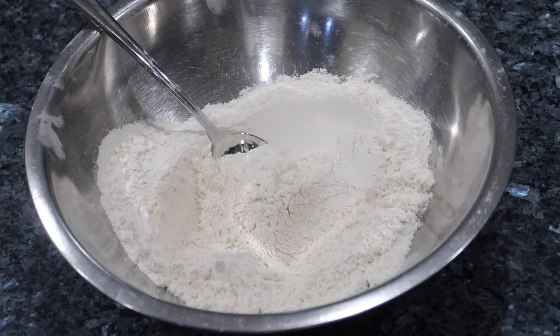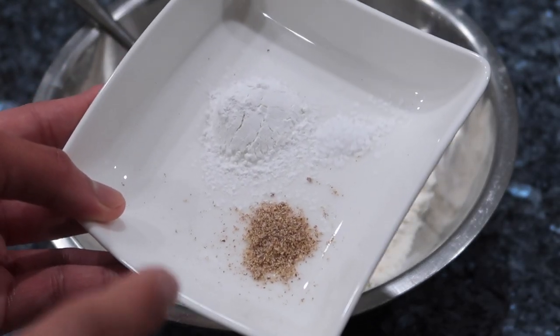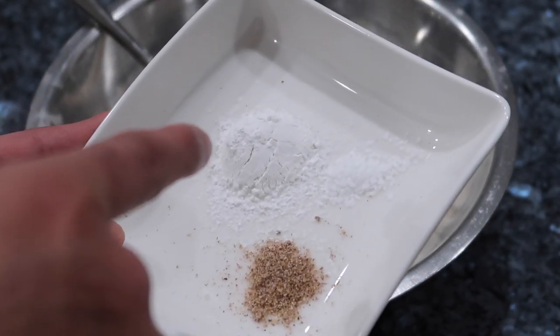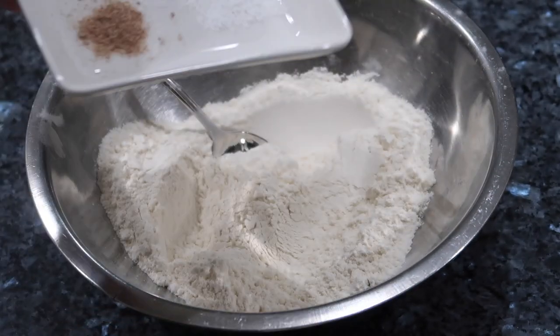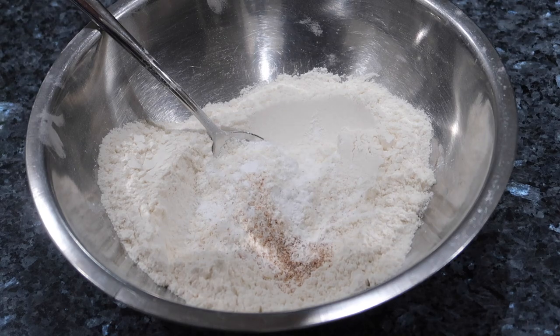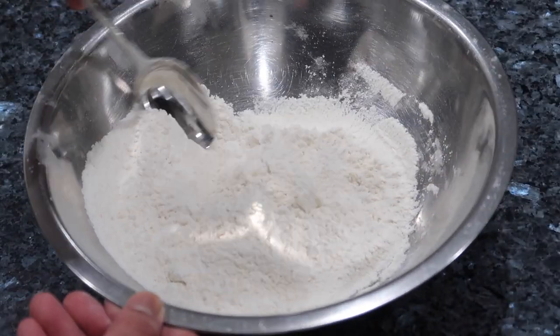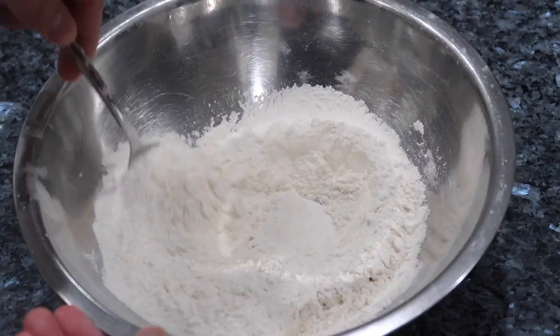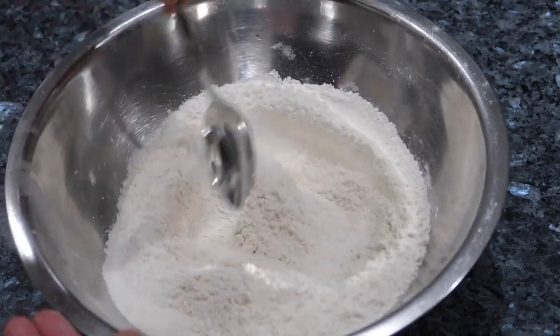My butter and sugar are still creaming and I just mixed all of my wet ingredients together. Now we're going to go through the dry ingredients. I have some all-purpose flour in my bowl and I'm going to add some freshly grated nutmeg, some baking powder, and a little pinch of salt. All of my ingredients and the proper measurements will be down in the description box below. I'm going to mix all of these dry ingredients together and set them aside.